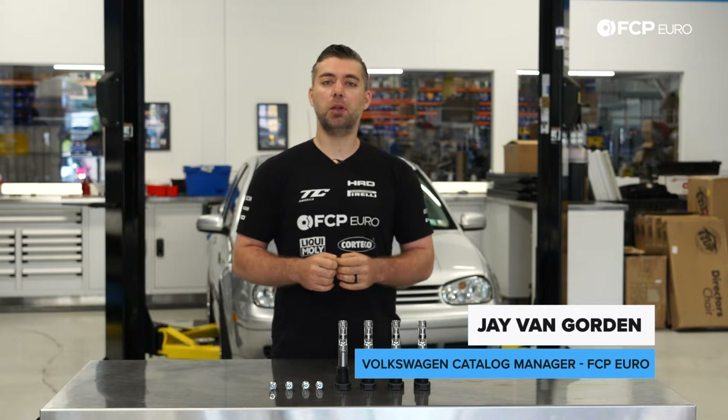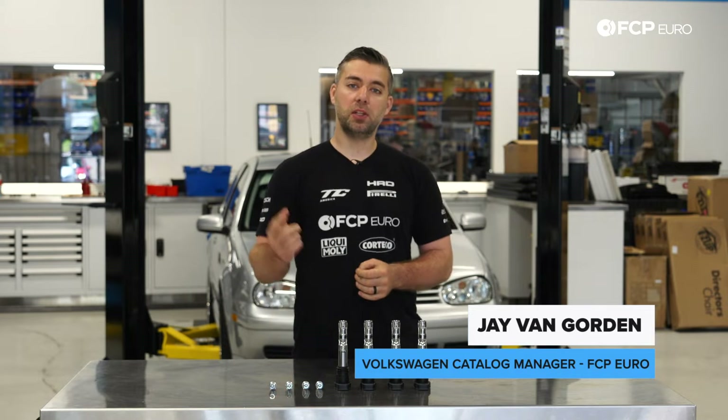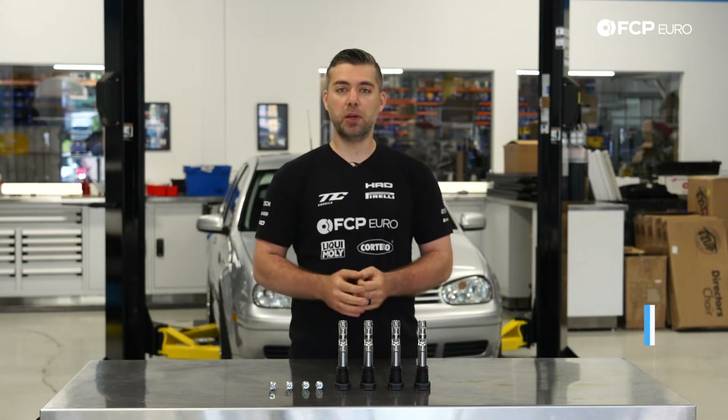Jay here with FCP Euro, and today we're going to be replacing the spark plugs and ignition coils in this Mark IV 1.8 turbo.